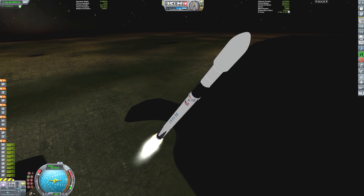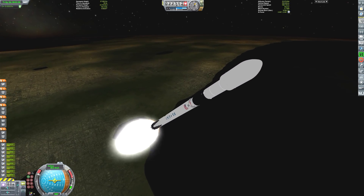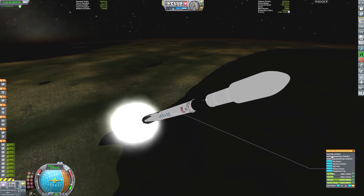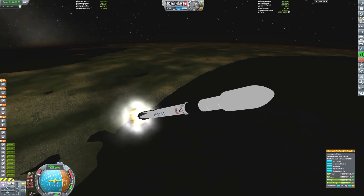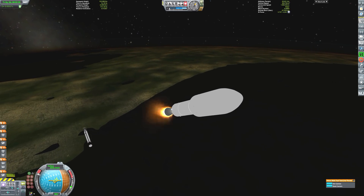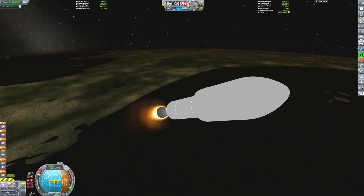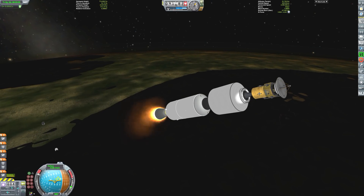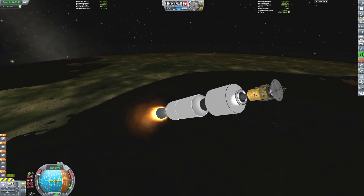They can be extremely powerful if used in the right way. So we're launching our Falcon 9 here, just coming up to around 800 meters per second. Not going to be too far off now from decoupling this. We want to leave around 15,000 units of fuel here in this stage just so that it can come down and land. Firing off stage two there as we have main engine cut off. And just about to deploy the fairings so that we can lighten the load even further as we escape the thickest parts of the atmosphere, just passing 100 kilometers in altitude.